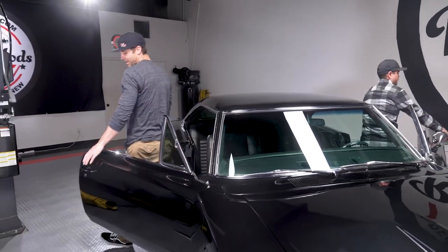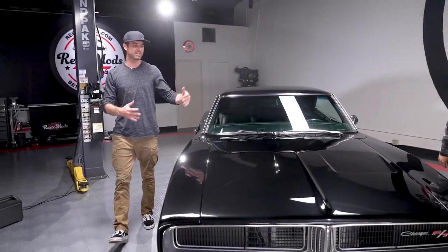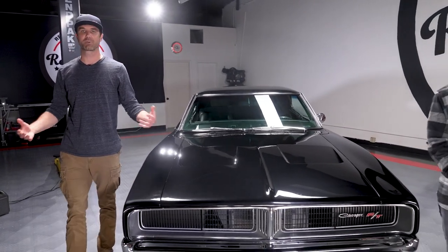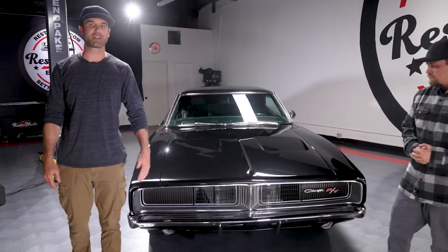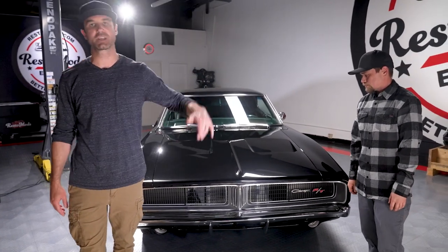So that's it. This is our 1969 Dodge Charger RTSE RM13, our 13th giveaway car that we are proud to offer to you guys. Don't miss out. Head over to restomods.com today, claim your entries to win this beast. We give away a car every three months. Don't miss out.